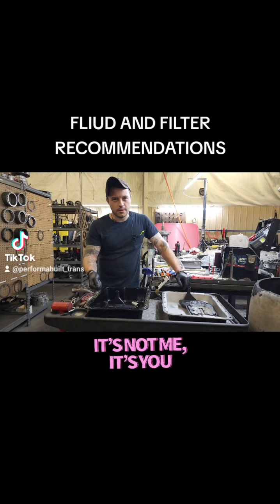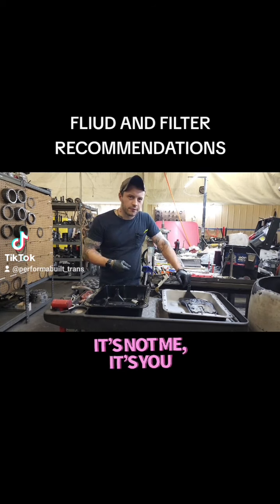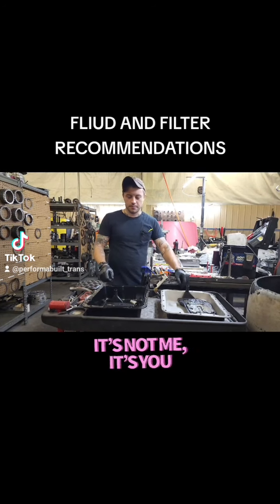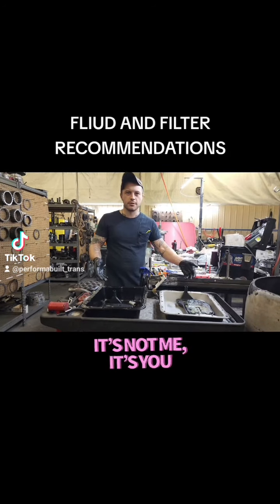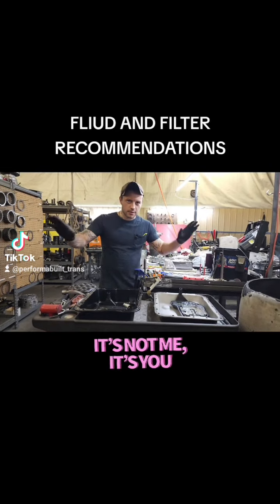We're going to set the record straight, because there are 90,000 different oil filters for your engine you can match up, but it's basically true or false with your transmission, and you've got a 50-50 shot. So let me just clear the air.